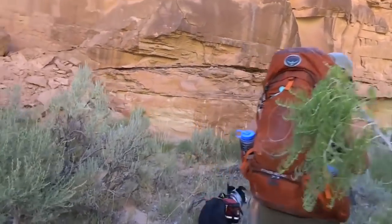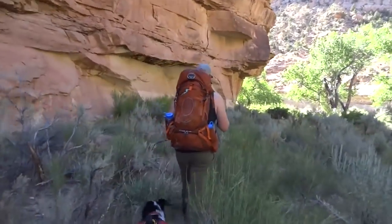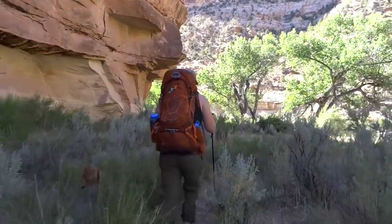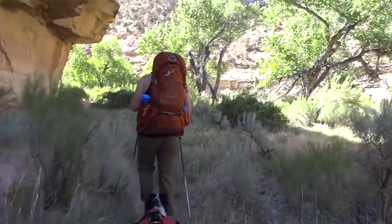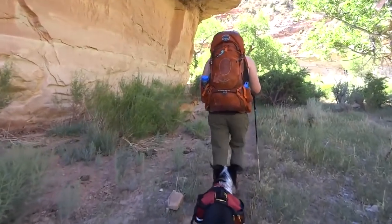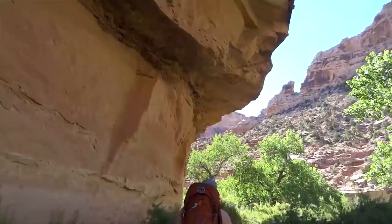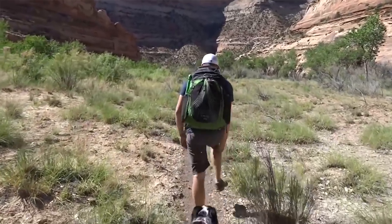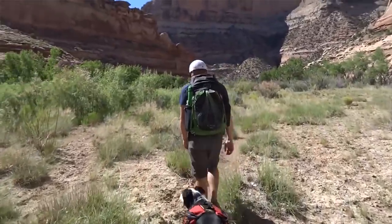Decide what base weight makes sense for you. Technically, being an ultralight backpacker requires a base weight of 10 pounds or less, but does it really matter if you're technically an ultralight backpacker? No, it doesn't. Leave all the technicalities aside and just decide that where you live, you can have a base weight of 12 pounds because you have to carry a bear canister or meet certain regulations. Things are also going to change depending on the season — a summer ultralight system versus a winter ultralight system will have drastically different base weights, because you need to be safe in the backcountry.